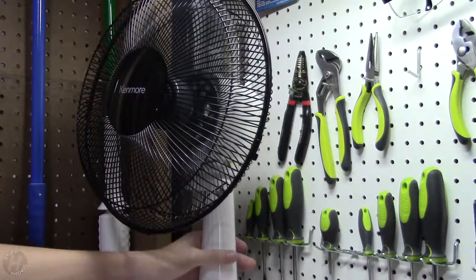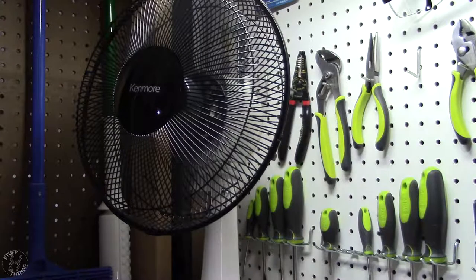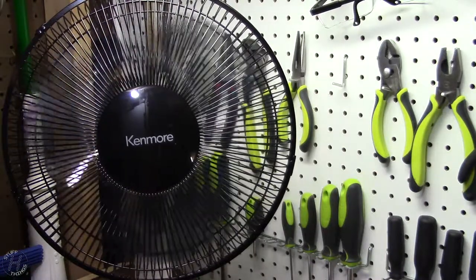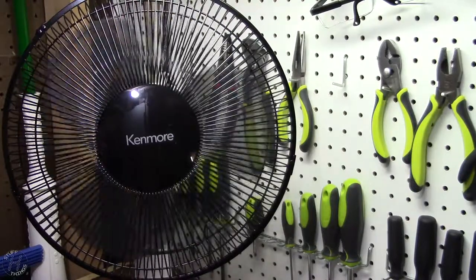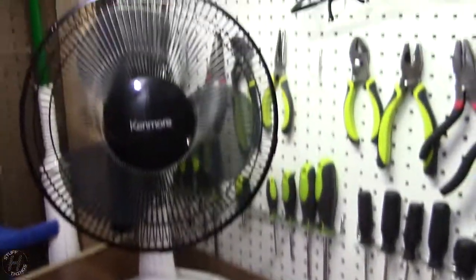That moves more than the Comfort Zone did, that's for sure. I can feel that a good 12 feet back and it's forceful but not too forceful. I really like the low speed — that's actually really quiet, a nice low. There's no start-up sound at all. Not too bad actually. Okay, that has been the Kenmore fan — and actually the camera wasn't quite zoomed out all the way. Thank you for watching!